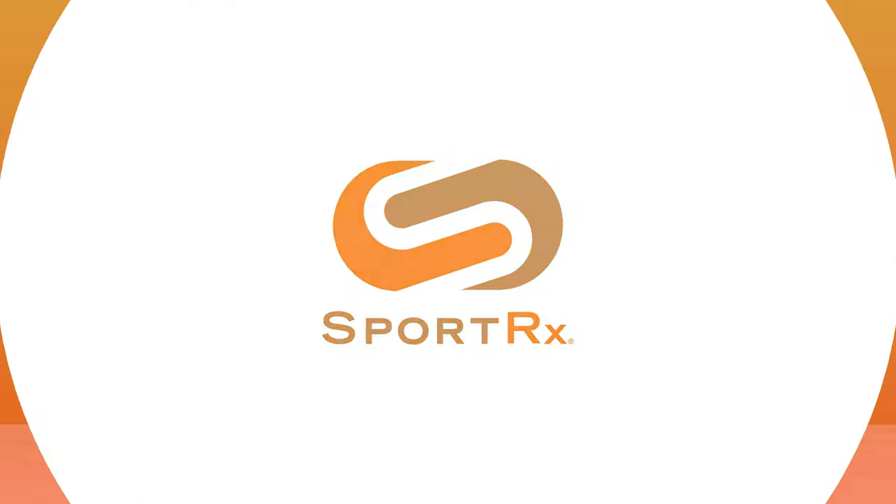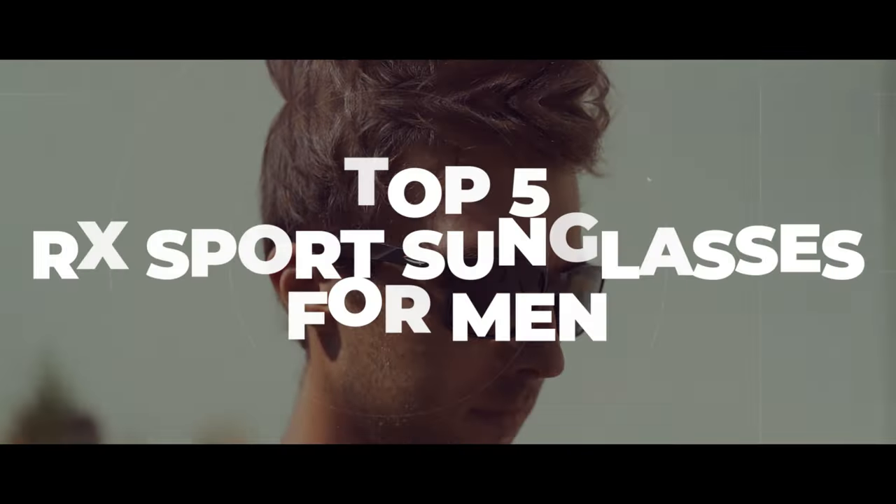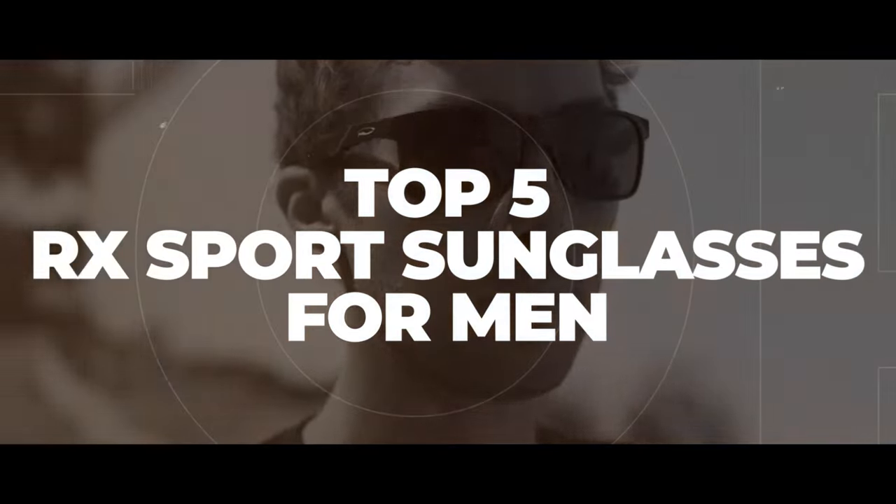If you're looking for the best sports frames that can accommodate prescriptions, stick around — I have some options for you. Hello and welcome to My Glass. I'm Tyler, and there could not be a more SportRx video than this.